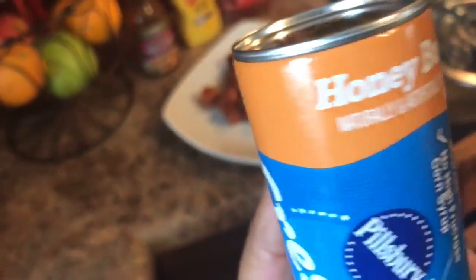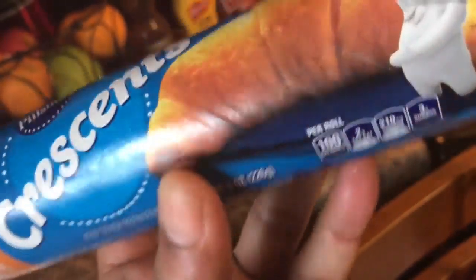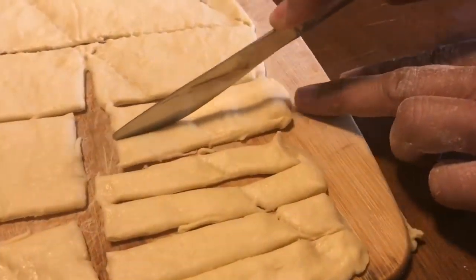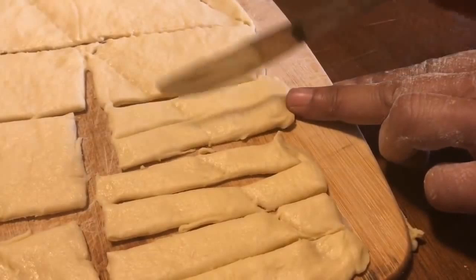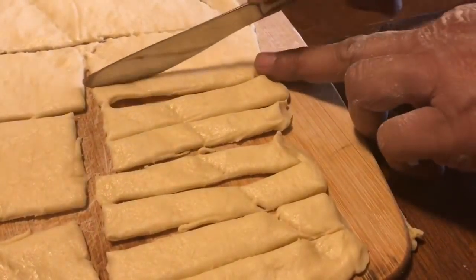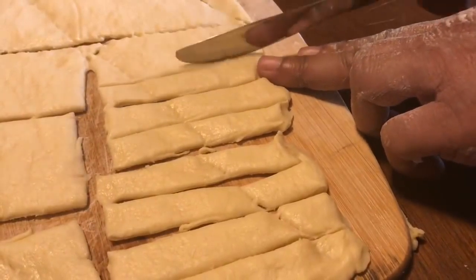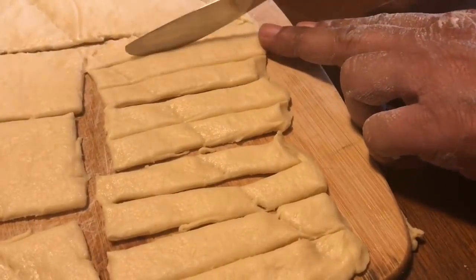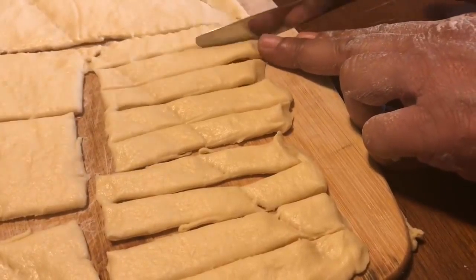They are honey-flavored — honey butter bread, oh they are so good! We went ahead and rolled that dough out and formed eight rectangles, then cut the rectangles crosswise and formed six long strips to wrap around the hot dogs.